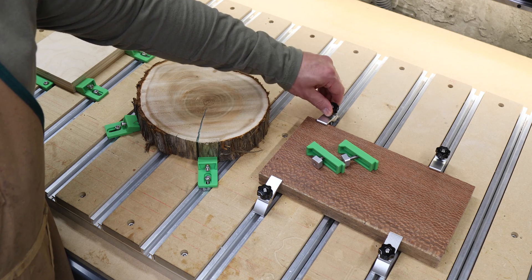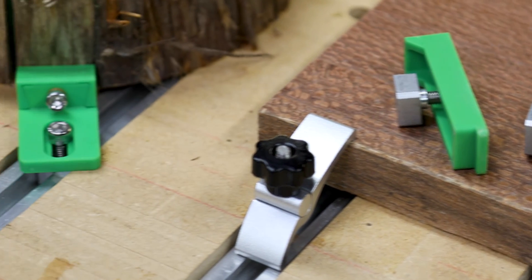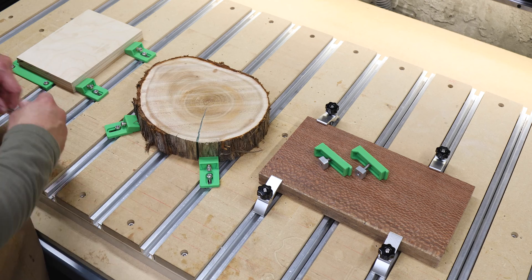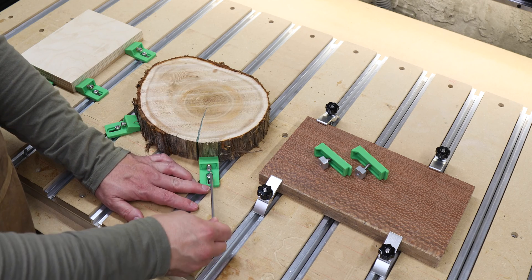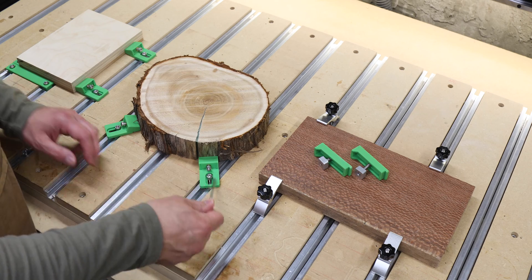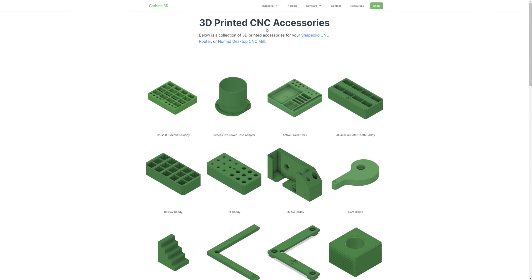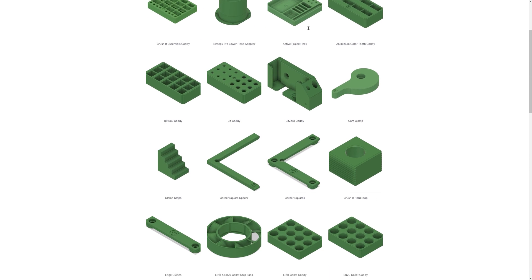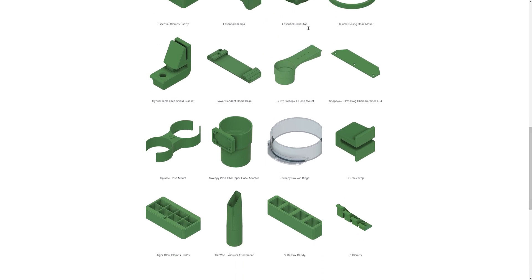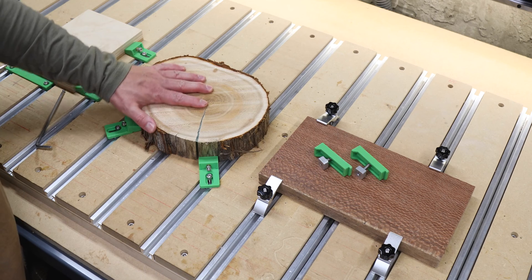For example, you can use your traditional step block clamps. You can then quickly change out to these compression style clamps, which are excellent if you need to do any sort of surfacing on a project. There's also a whole variety of other clamping setups you can buy from the Carbide 3D website. I also just noticed that they started offering the 3D printable files for a lot of their clamps and other accessories on their website for free, so if you have a 3D printer, that could be an excellent option for you.